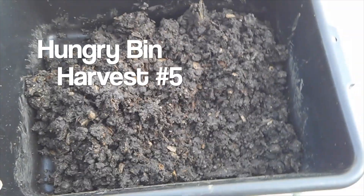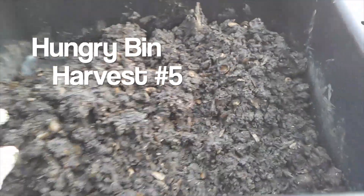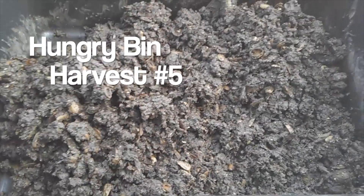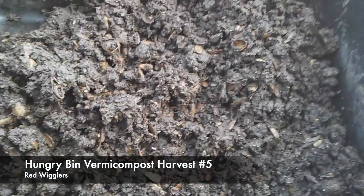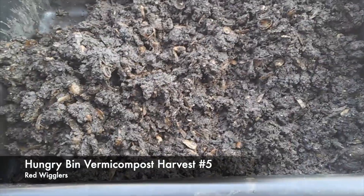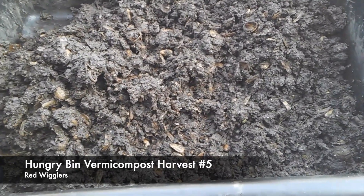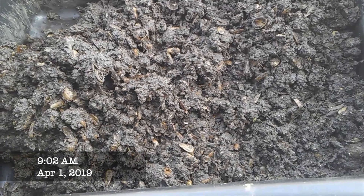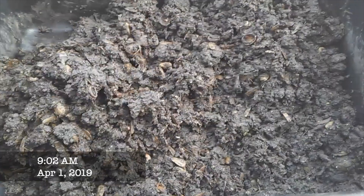I did a harvest of my hungry bin. It's only been two weeks after I did the last harvest, and I knew it wasn't going to be ready, but I wanted to set up a precedent for myself of doing a harvest around the first of every month. Last month I didn't do it that well, but anyway.